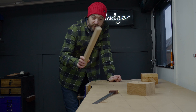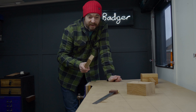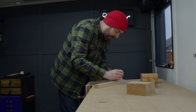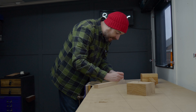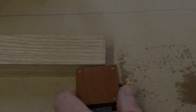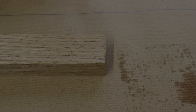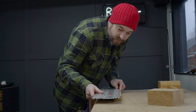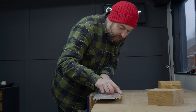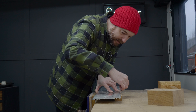Now for the handle — I have a piece of wood left over from my other mallet build. It's 40mm wide and I want it to taper down to 30mm, so I'm going to mark in 5mm from either side at the bottom. I can get a straight edge onto the mark I've made and then onto the corner at the other end and get a line drawn.